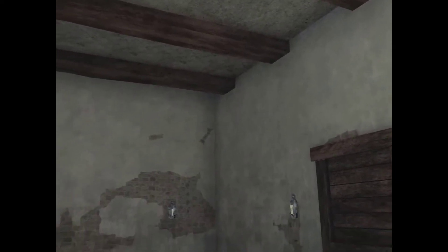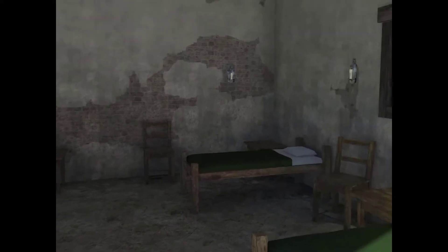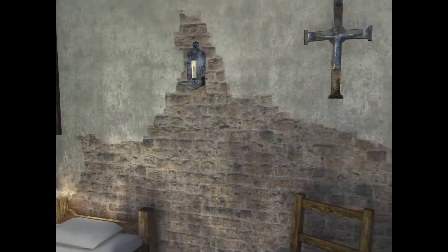We've added more detail to the room. I've put in some reflective lights and a reflection probe, so we can see how that works.